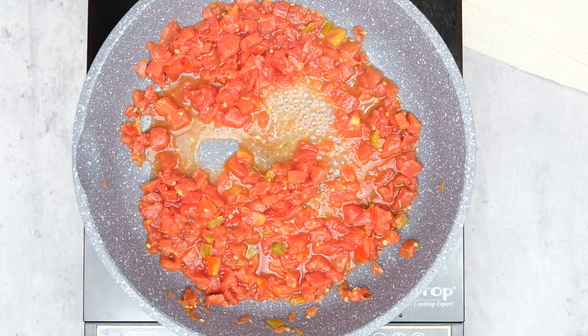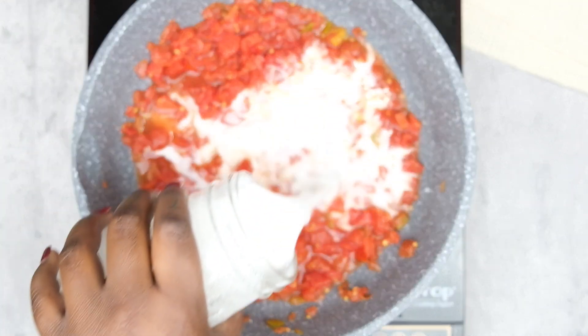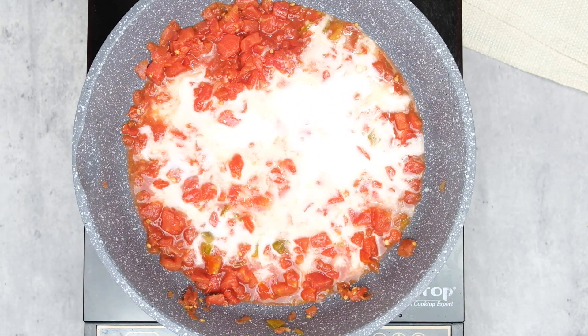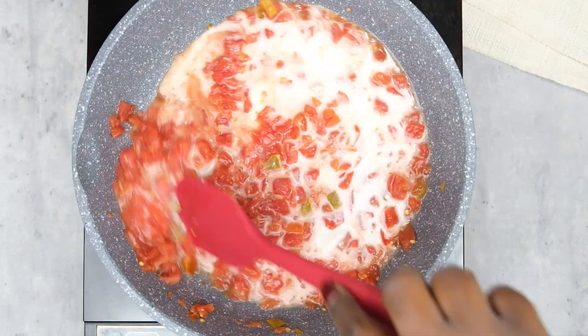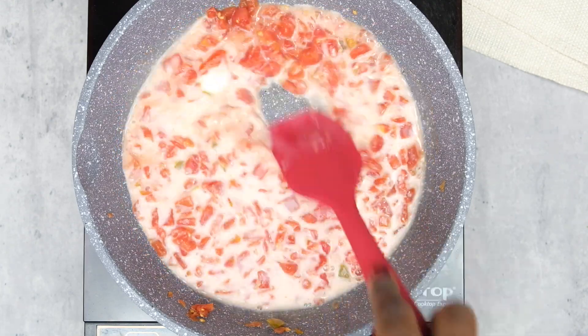Once that Rotel is bubbling, go ahead and pour in your unsweetened coconut milk — I am using unsweetened coconut milk in a can — and we're going to combine that. Keep stirring it occasionally until that starts bubbling as well and the steam starts coming off of that milk. You'll see the steam start escaping before we add in our cheese.